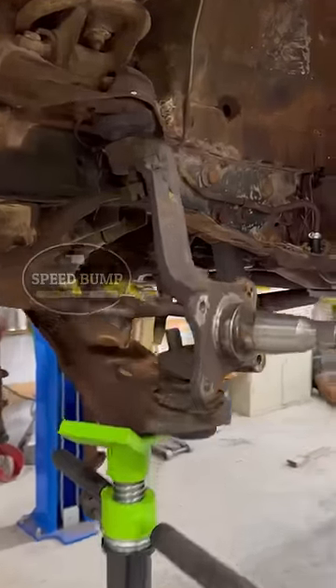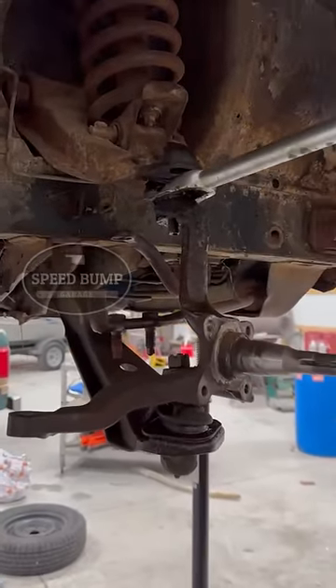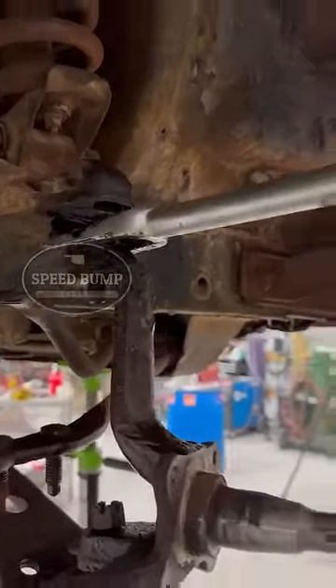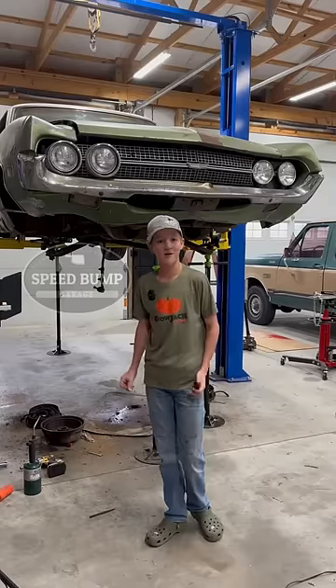I got this side all the way disassembled — that spindle is just sitting on there, that nut's hand tight. And on this side I have everything loose except one ball joint. I beat the crap out of it with the hammer and this fork and I still can't get it to come loose. It's giving me a little bit of trouble but we'll get it done sooner or later.